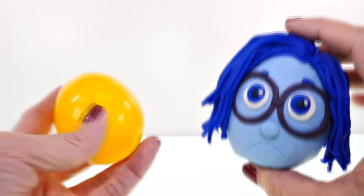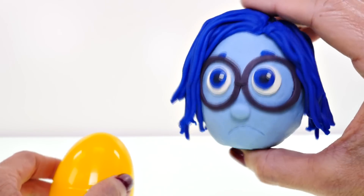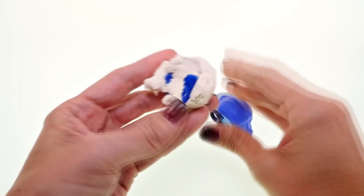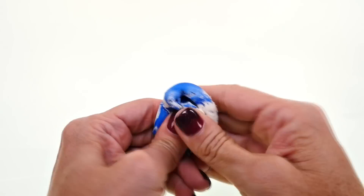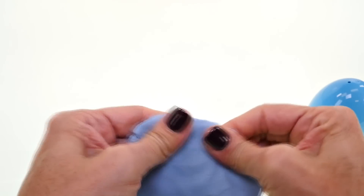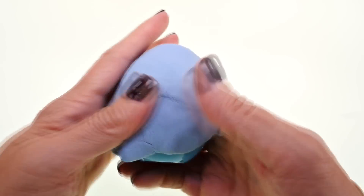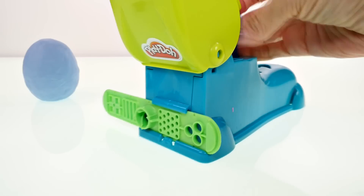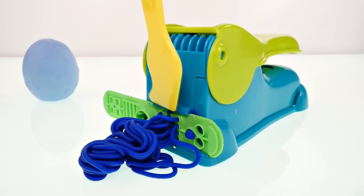Welcome back to DCTC! Today I'm going to show you how to turn one of these surprise eggs into Sadness from Inside Out. She has a light blue face, so the first thing I need to do is mix some dark blue and white Play-Doh together to make light blue. After you get the colors mixed, flatten it out and press it all over the front of the egg. If you're making a surprise egg, make sure you fill it first — you don't want to undo all your work to add the surprise toy.